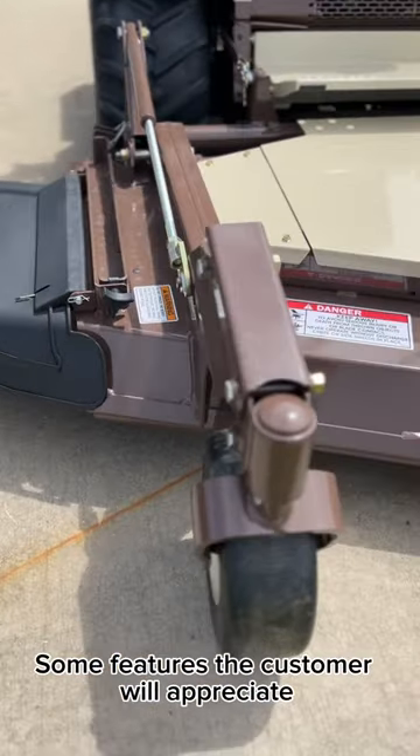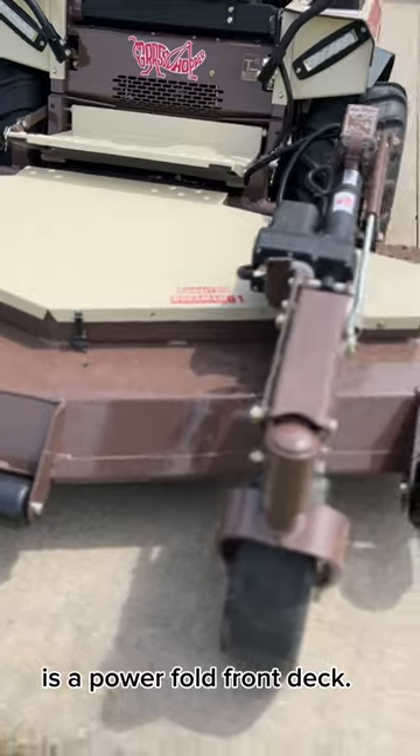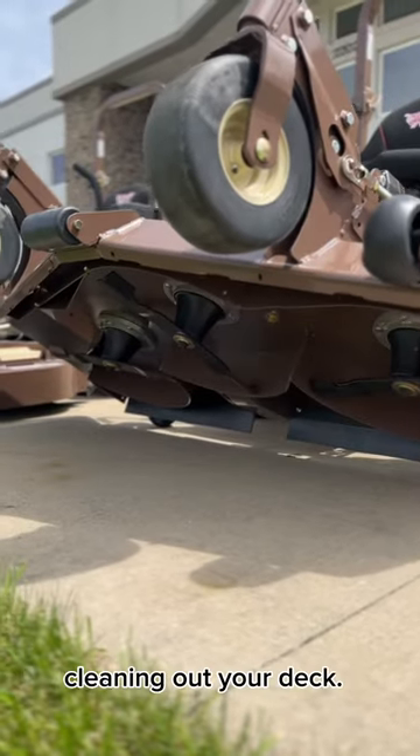Some features a customer will appreciate on this machine and all the front mount machines: a power fold front deck. The deck lifts up all the way, making it easier for maintenance, sharpening blades, and cleaning out your deck.